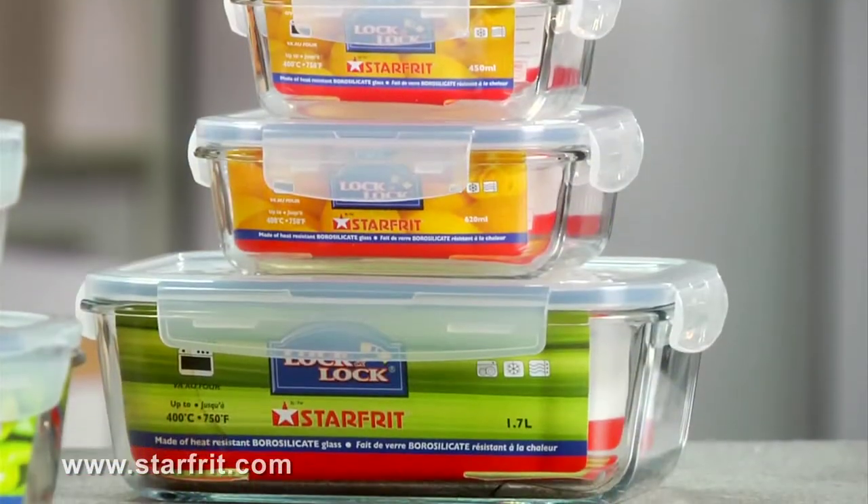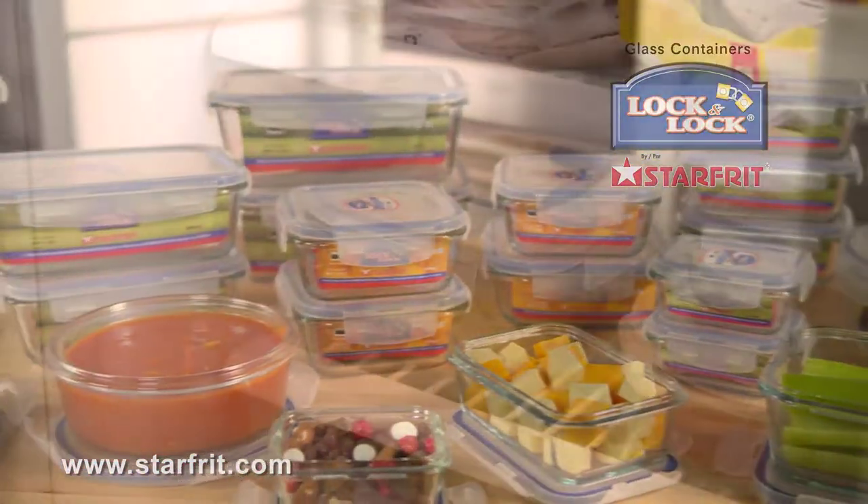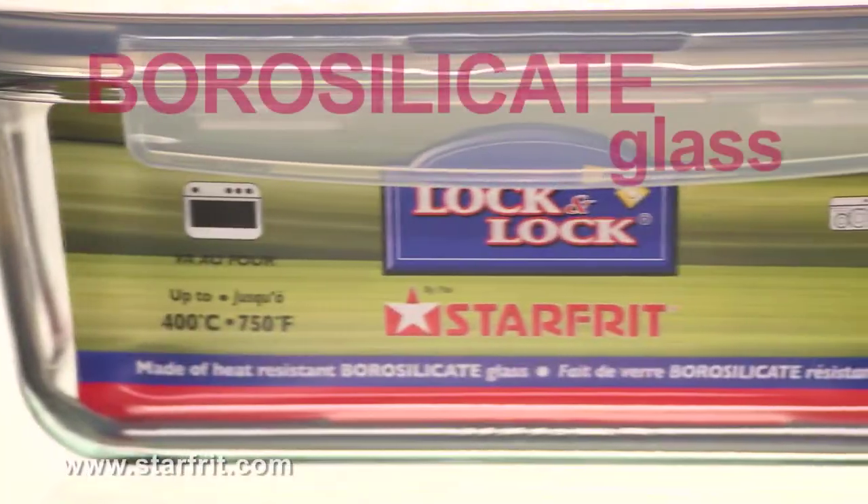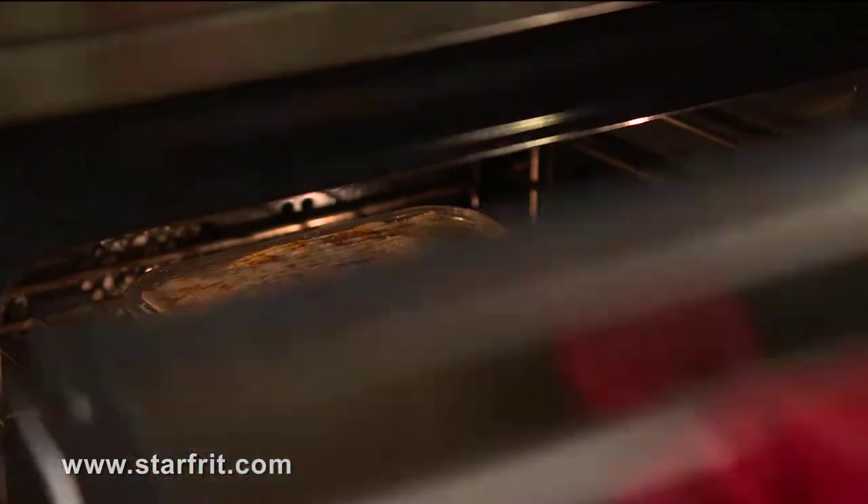Lock and Lock Glass Containers from Starfrit are so versatile, they go directly from the freezer to the oven. They're made from borosilicate glass that can withstand sudden changes in temperature.